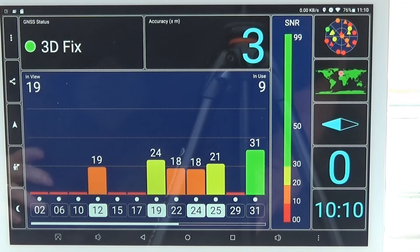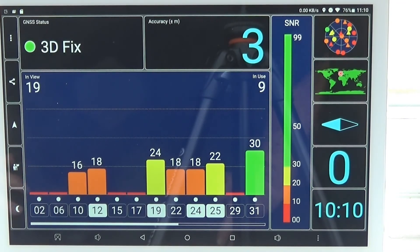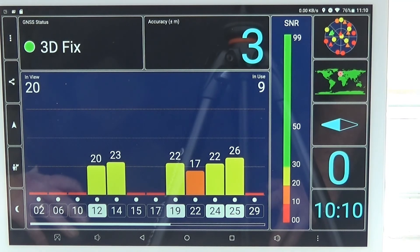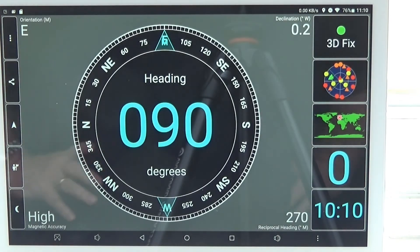The GPS is pretty good. The first time I used it, it took about 2 or 3 minutes to find where we were, but since then it seems way quicker and is very accurate — down to about 3 metres. I'm impressed with the GPS. There's no built-in compass unfortunately, but I don't need that for the sat-nav.